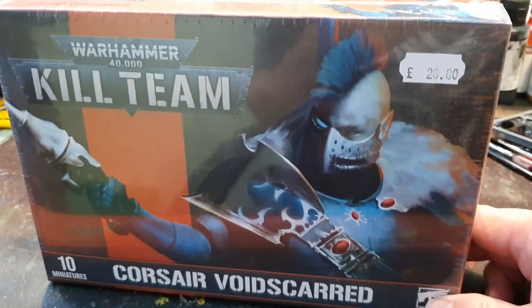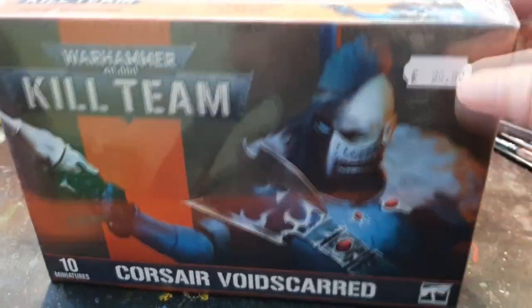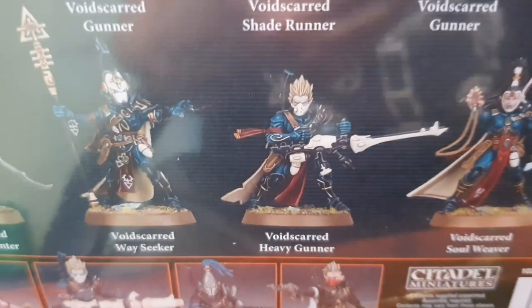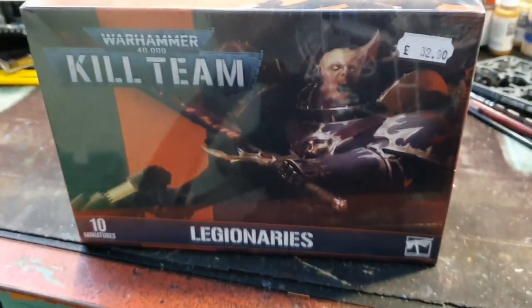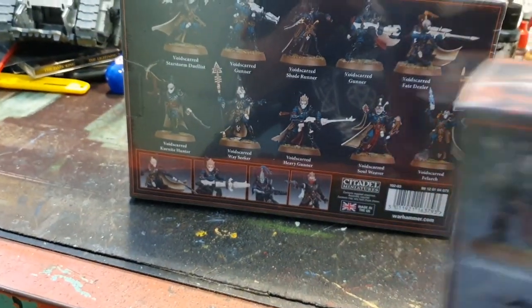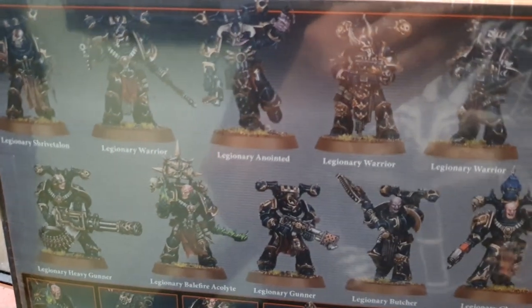Right, these are some products that have popped into the shop last week — the new Kill Teams, the Corsair set, some lovely hard plastic minis. And then moving on, we have the Legionnaires coming into stock again — beautiful miniatures, the old Chaos troops, beautiful.